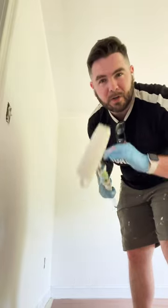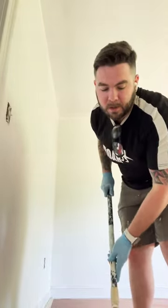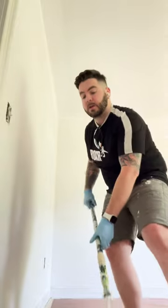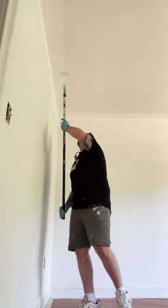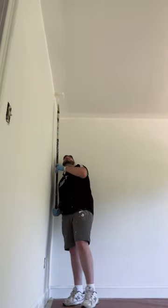What I do to cut in the ceiling, rather than go up and down on a workbench and use a paintbrush, I use this Wooster roller with an extension pole right from the ground. It allows me to cut in the edge just by rolling it right up to the edge here.